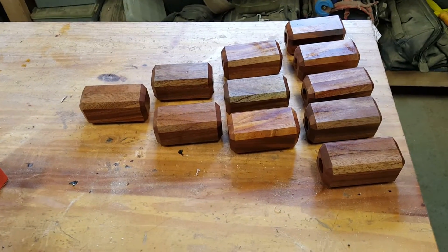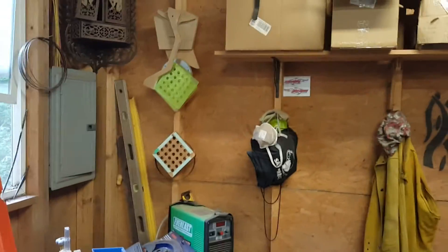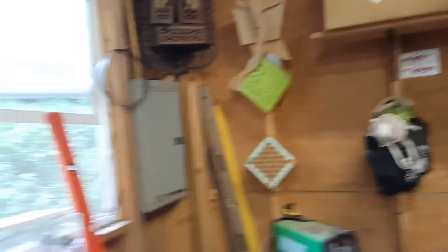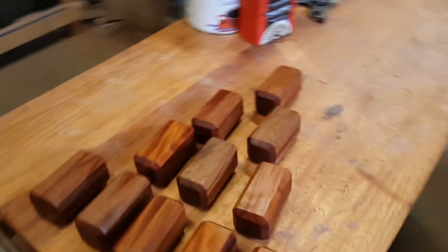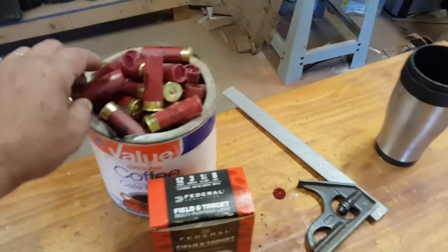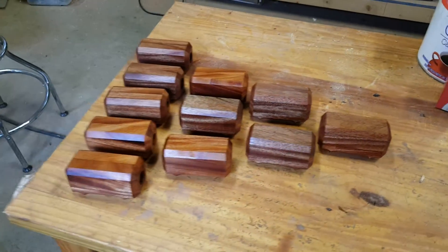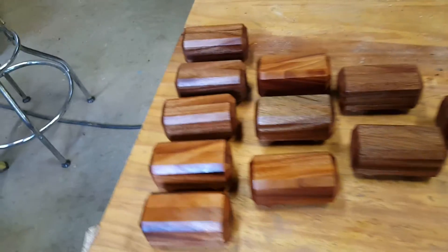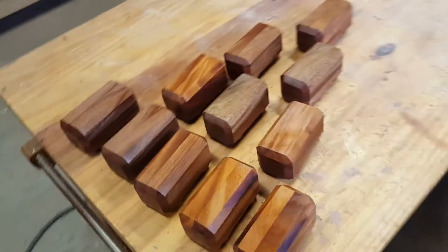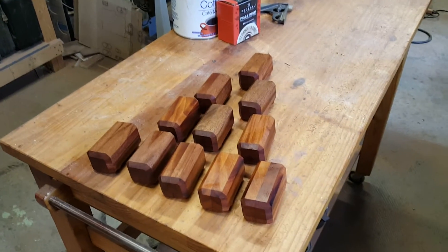I also have a few Lexan grid boards — basically these babies you see hanging up here. They have 25 holes precisely routed to snugly fit an opened shot shell hull and hold it upright so you can load 25 of them at a time without making a giant mess. Thanks for watching, and thanks for supporting the Mountain Storm Workshop with your purchases. It makes a difference.